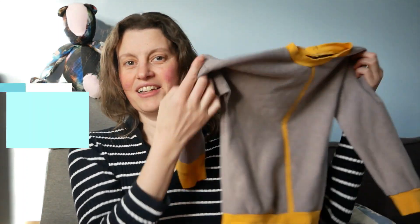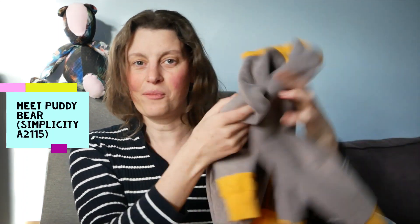Hello everyone! This is a cute little toddler jumper that I've made recently that I'm just going to tell you about today. Welcome back to The Bear Threads and please like and subscribe if you want to see more videos like this.